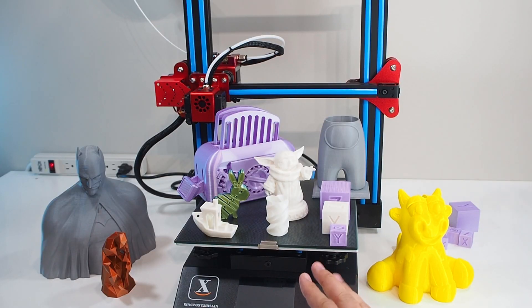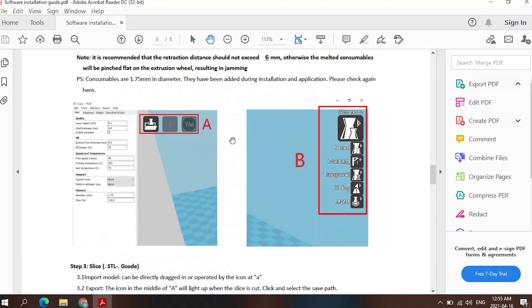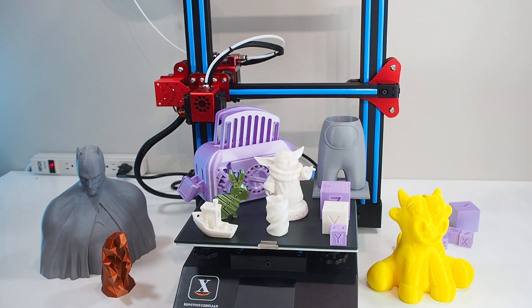In general I like the printer, but there are some things I really don't like. First, the profile — I wish they had a profile come with the memory card ready to use. Low-budget printers all the time target new people new to 3D printing, and it's very hard to find good settings. The manufacturer knows their printer more than anyone, so I'd prefer they provide their own profile ready to use. If you have a problem with the profile, leave me a comment and I'll be happy to help.